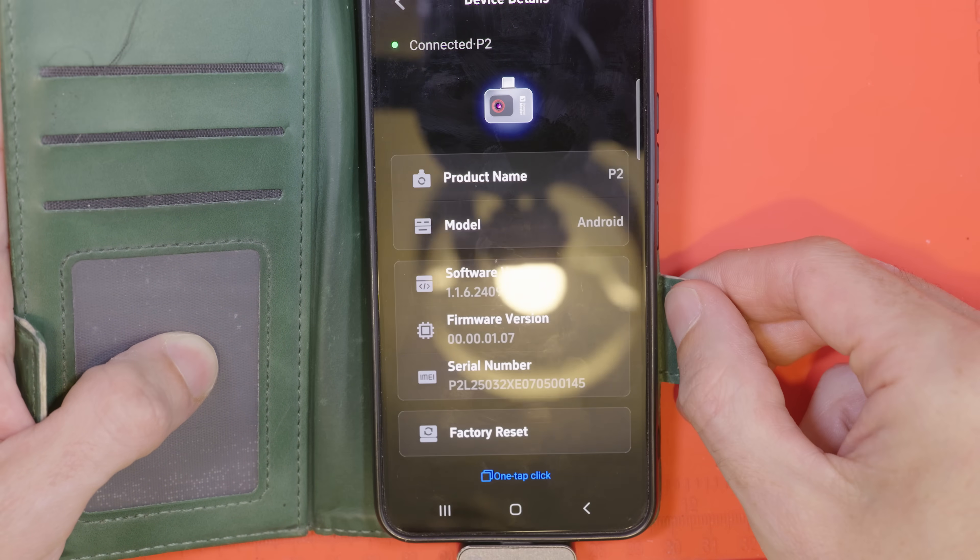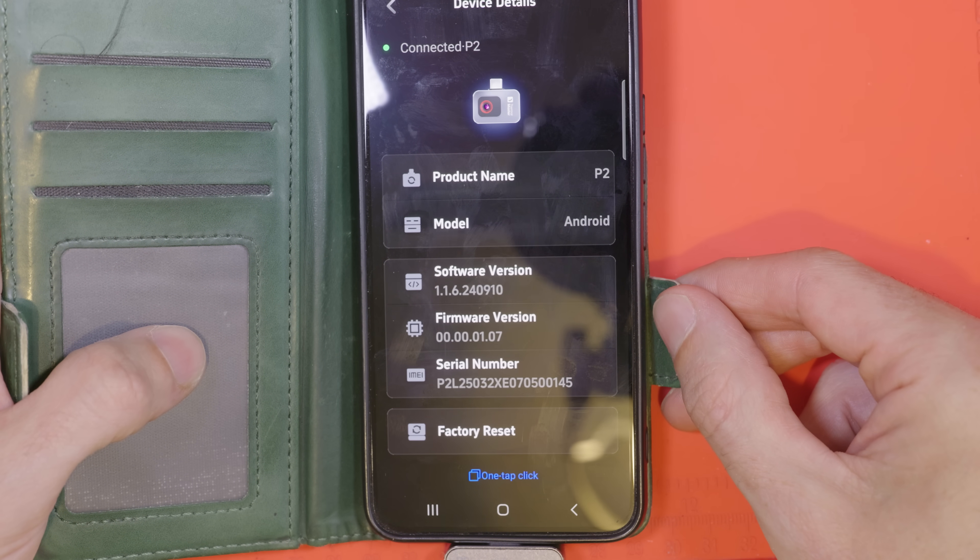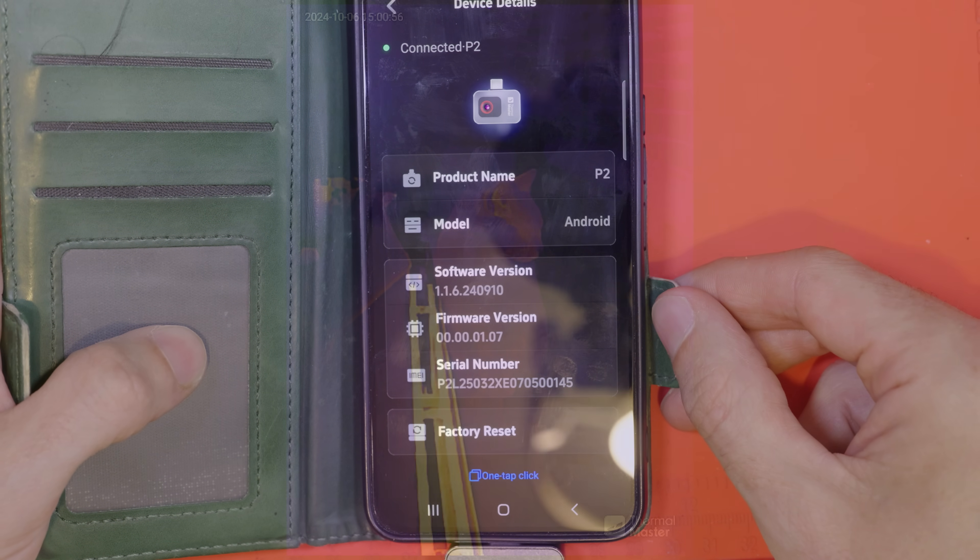Other than that we just have some language options and some help. If you want to compare your device info with mine, here it is — this is the one that I was sent. Alright, another use case — possibly the most important one: cats.